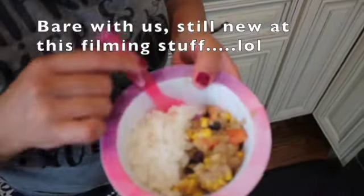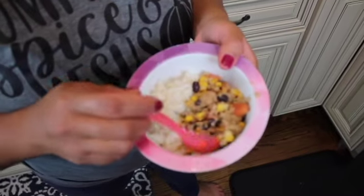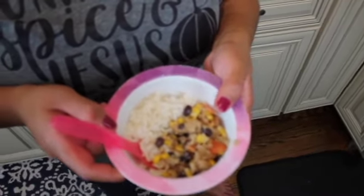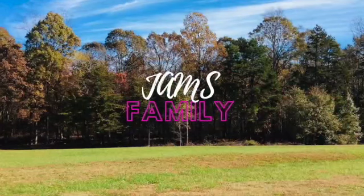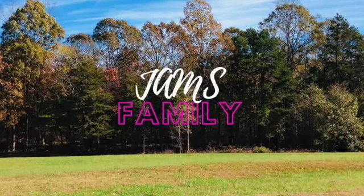And this is the kid version — without the bell pepper. They absolutely love it: rice, beans, ground turkey, tomatoes, corn. Perfect. It's great. Hope you enjoy! Don't forget to like, subscribe, and hit the bell. Bye!